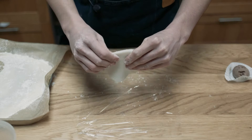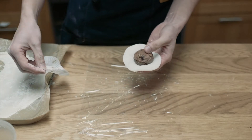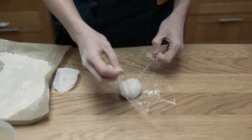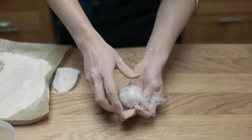Now I'm grabbing each mochi wrapper, wiping off as much of the cornstarch as possible from the inside, placing the ice cream in the wrapper, and pulling the sides then pinching them together to close up the mochi ice cream. Then with a small sheet of plastic wrap, cover the mochi ball and twist the ends to even out the shape. These will go straight back in the freezer for a few more hours in the plastic wrap to harden up again.